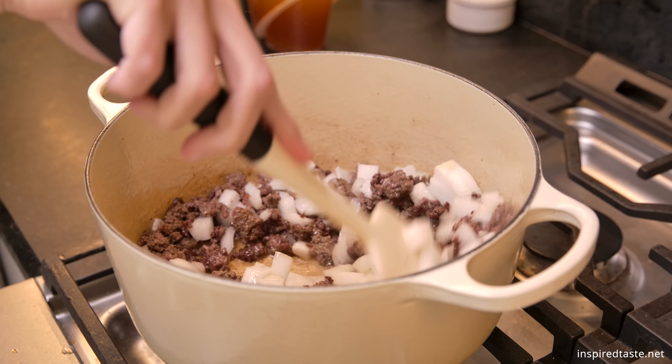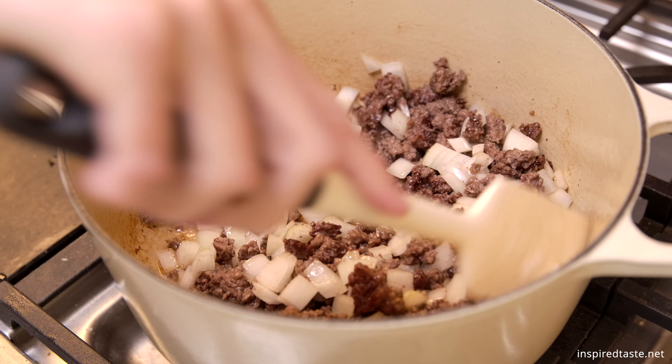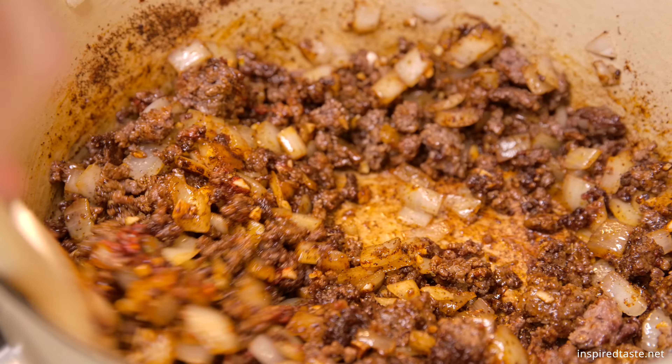Then stir in the garlic along with one tablespoon each of tomato paste, chili powder, and ancho chili powder, as well as one teaspoon ground cumin, half teaspoon dried oregano, and a quarter teaspoon cayenne or chipotle chili powder.